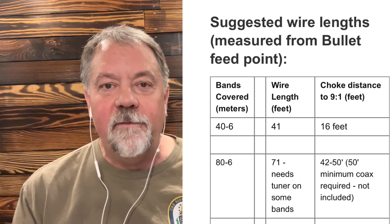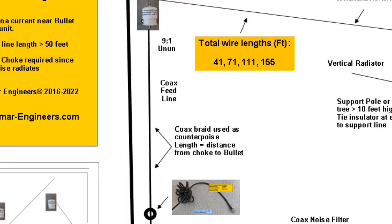One thing I find interesting about this antenna is its use of a counterpoise. Just about everyone that sells one recommends or sells a choke balun with it. The Palomar NFED antenna actually shows you to put the choke about 16 feet away from the 9-to-1 un-un. They even admit that you're using the coax as part of the counterpoise to the antenna.